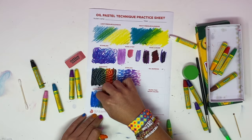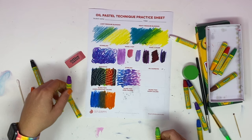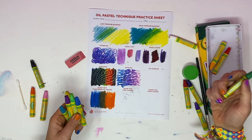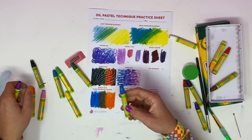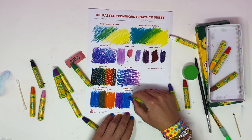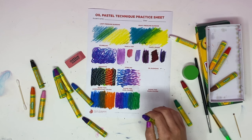Feel free to experiment with different color combinations to see how that works. Now, blending two cool colors together — cool colors are blues, greens, and purples, those colors that make us feel cold, like the night time. There's also a document in Google Classroom for reference. I'm going to use purple, blue, and teal — all considered cool colors — and blend them all together. You can see that they blend really well together.